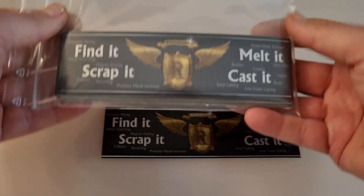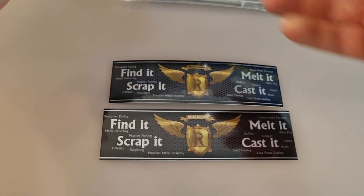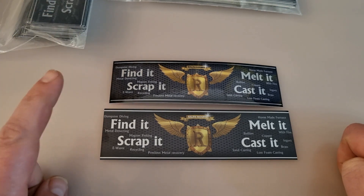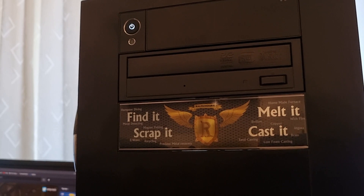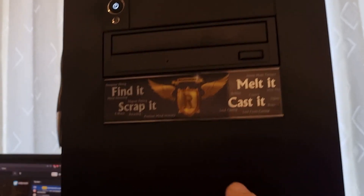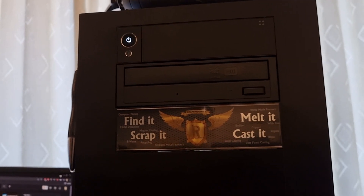Version one doesn't have the shiny letters and I have 50 of them. Version two I have 100 of them. I'll send out version one and two together until the first ones are gone, then only the newer ones. The cool thing about version one is it's slightly smaller — it actually fits on a PC drive bay plate with maybe half a millimeter of trimming on each side. That's where I stuck my first one.